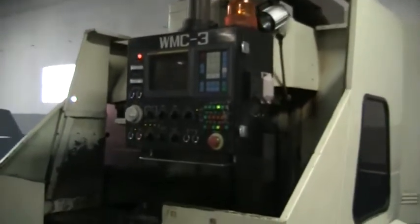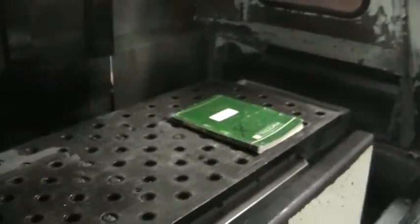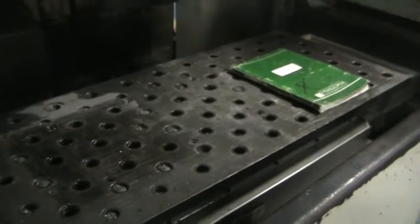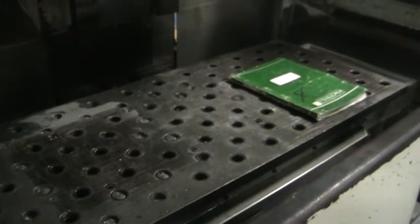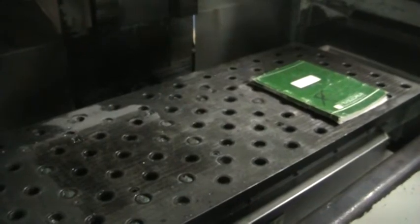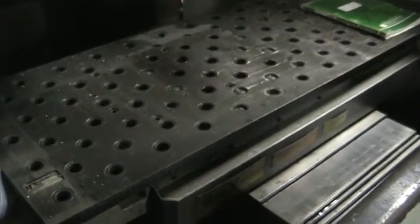Mike, can you move the table left and right — X and Y? I'm going to move to the other side. If you can just move the table back and forth. The table sounds very, very tight in the X and Y axis.